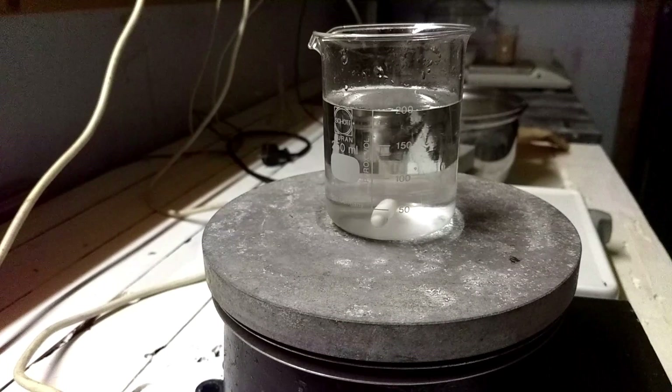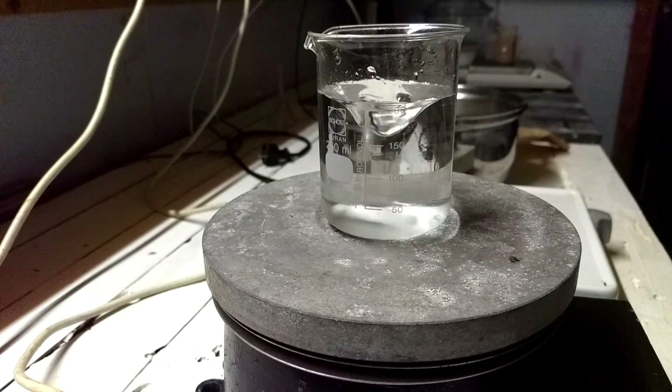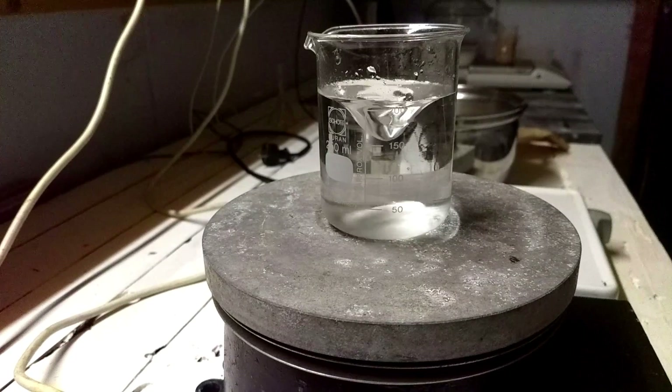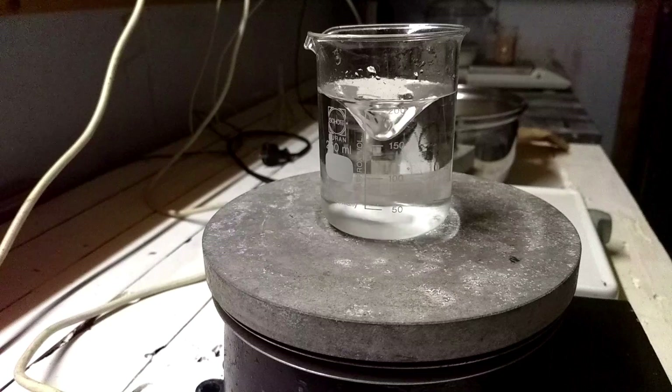The next step is to dissolve the prills into 200 milliliters of boiling water. I'm using tap water since the first objective is to separate it from the sludge. A second crystallization will be necessary to get some reasonable purity.